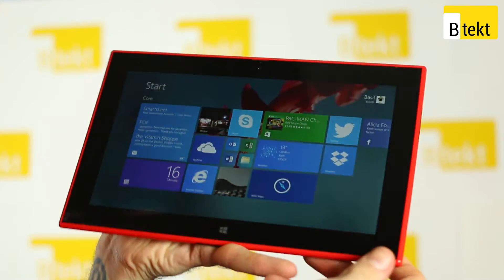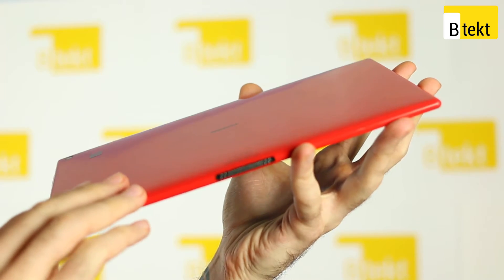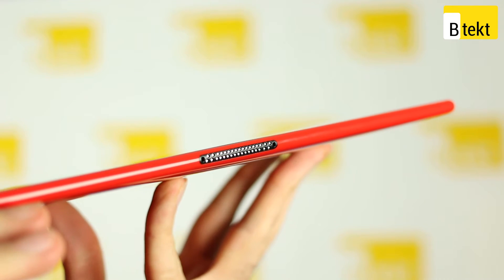The Lumia 2520 is the first modern-day tablet from Nokia and what strikes us about it from the offset is its design. It's available in a range of colours so is immediately standout, but it's also pretty thin and light and looks incredibly Lumia-esque, very reminiscent of the smartphone line.